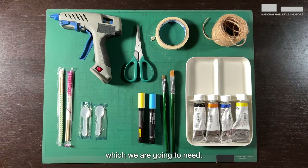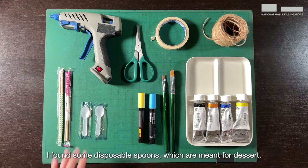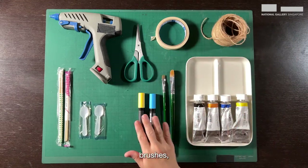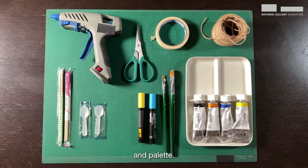Let's take a look at the materials which we are going to need: some unused disposable chopsticks, disposable spoons meant for dessert, a hot glue gun, a pair of scissors, masking tape, twine string, brushes, markers, acrylic paint, and a palette.